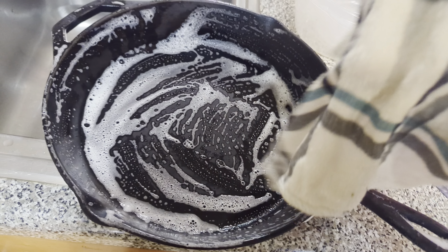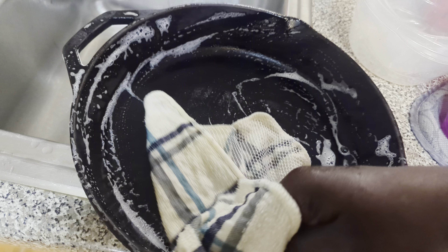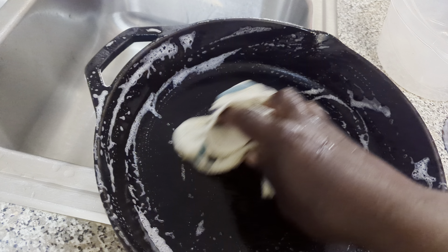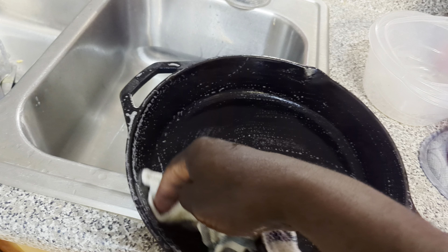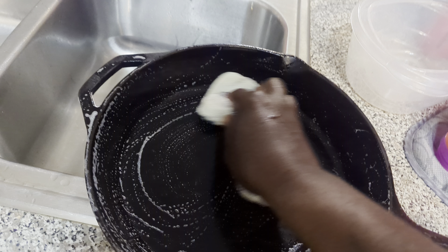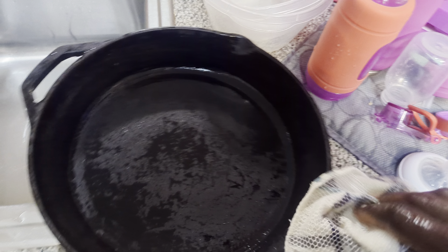The next thing I want you to do is take your washcloth and rinse it out good. Rinse your washcloth out and lightly wipe the pot. You may have to do this two or three times. And as you can see, we have our pot clean.